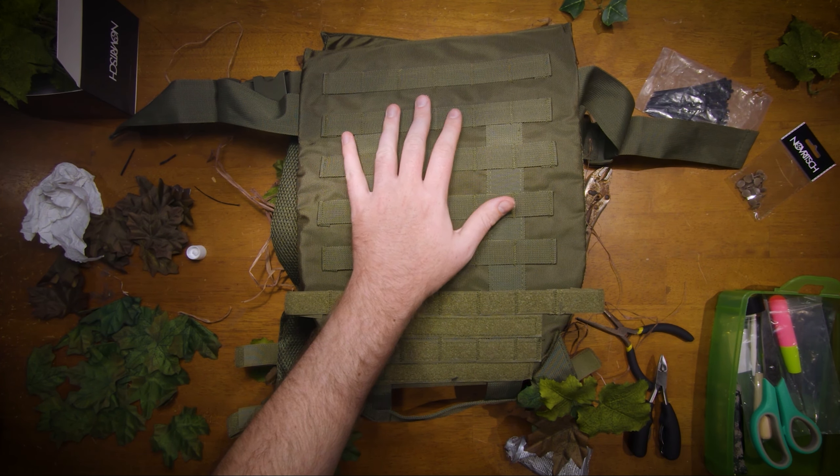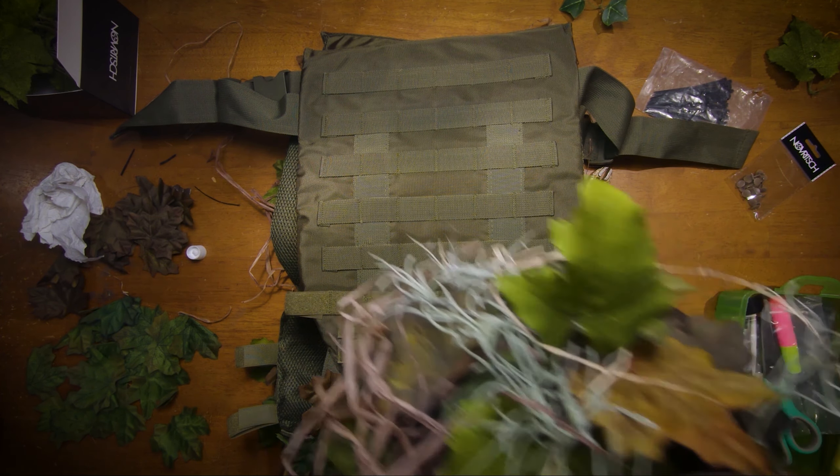The back is going to be covered by my already camouflaged air tank pack, so I'm only going to camouflage the edges.